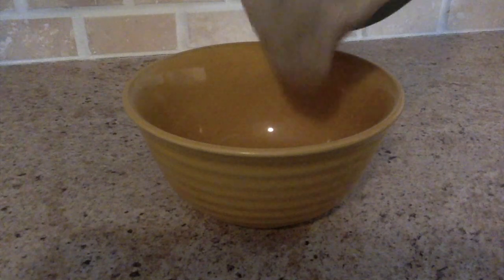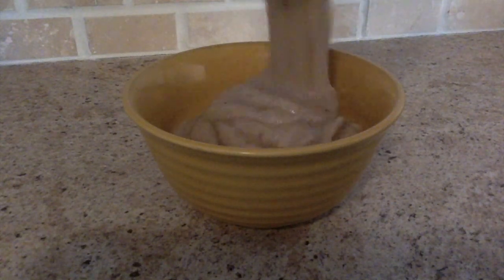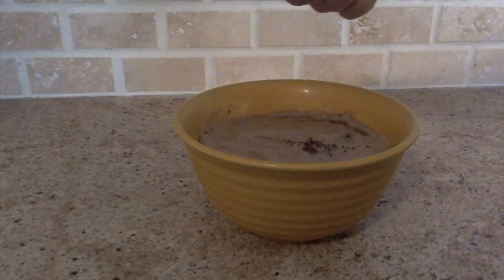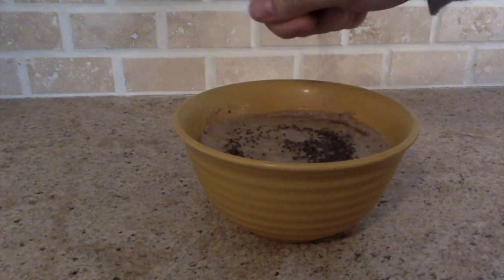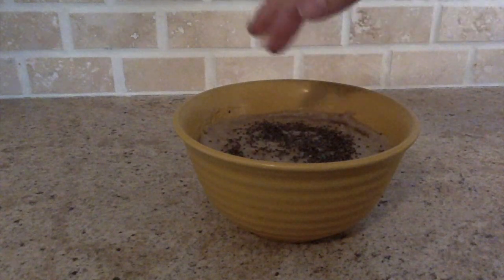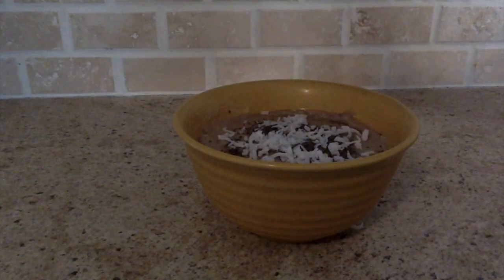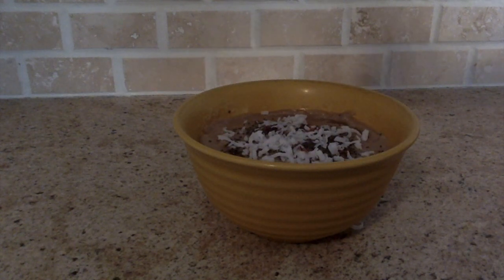So after I blended it, I pour it into a bowl and put it into the freezer for about 5 to 10 minutes. For the toppings, I will put a sprinkle of cocoa powder, a sprinkle of shredded coconut, and a sprinkle of chia seeds.